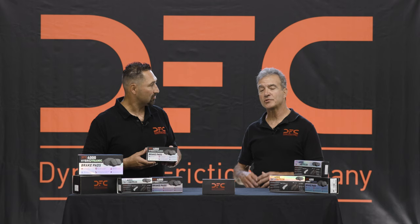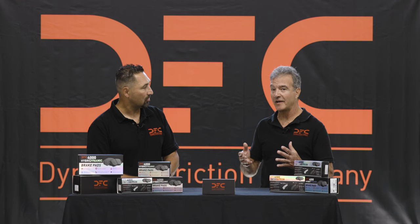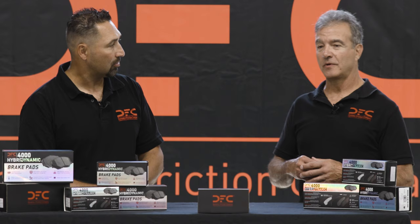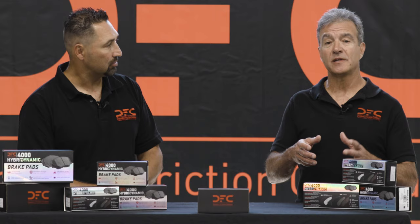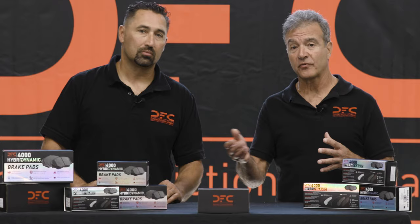The most important thing to remember is we saw coming up very quickly the fact that the federal mandates of removing copper from all friction materials was about to hit. So 2024, 2025, everyone's got to think about getting rid of copper out of the friction material completely. The existing paradigm of using ceramic and semi-metallic for these types of vehicles was really going to go out the window.